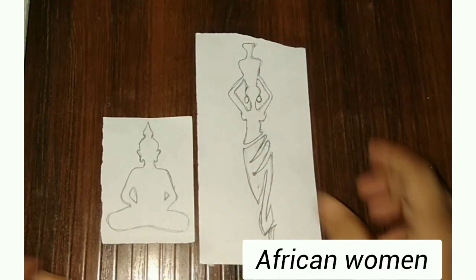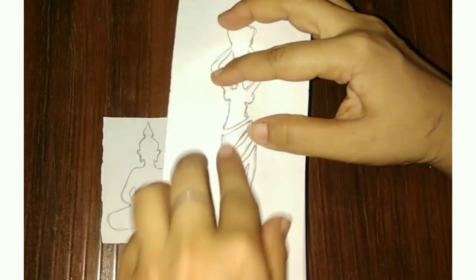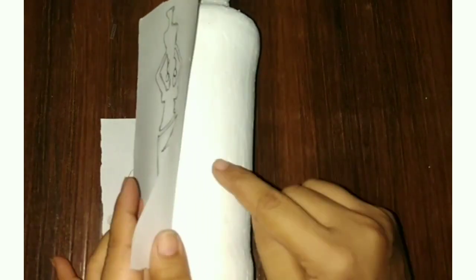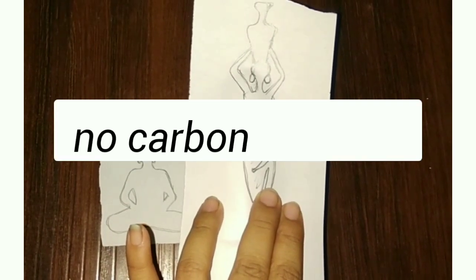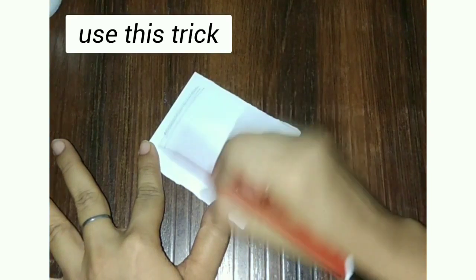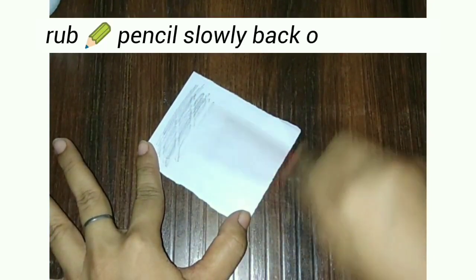On this side I have made a Buddha and one side is made an African woman. Now let's trace it out on the bottle. You can use a carbon paper after this image paper. But in this lockdown, I have no carbon paper.